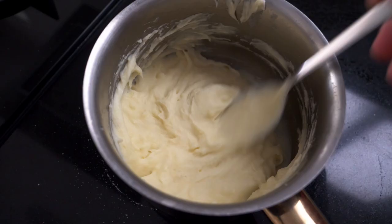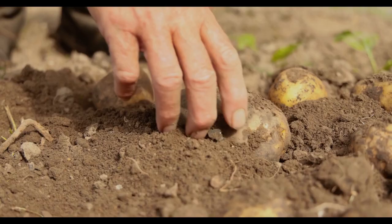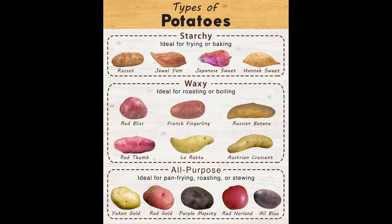The first thing we're going to be making are the mashed potatoes, since they're going to take the longest. For mash, you want any good starchy potato — that would be russet potatoes, Yukon Gold, or even Kennebec, which is a hybrid that's also good for frying — but any starchy potato will do.